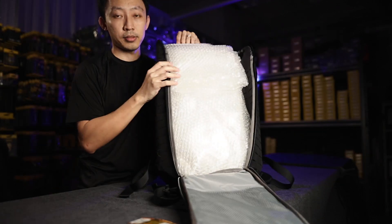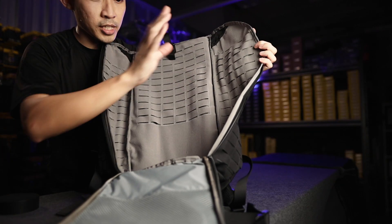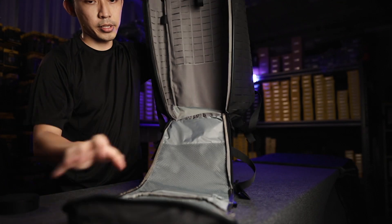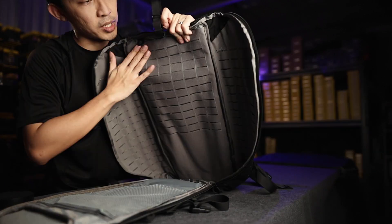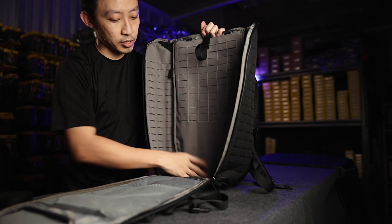The entire interior is velcro hook and loop, so all your organization pouches can be placed however you want. At the front there are two mesh pockets. Down here is actually a slot for your stabilization plates. The laptop sleeve can be hooked from here — so this is a huge, huge space inside.